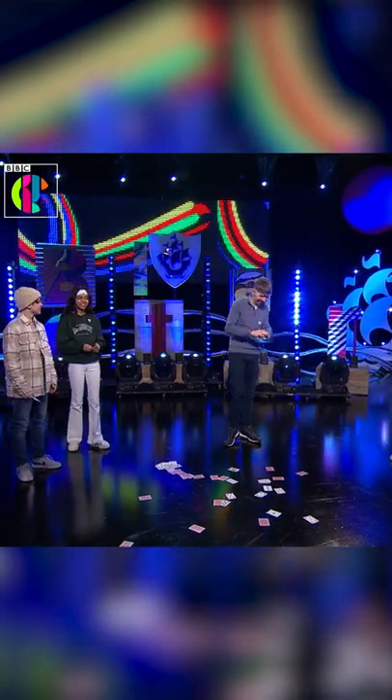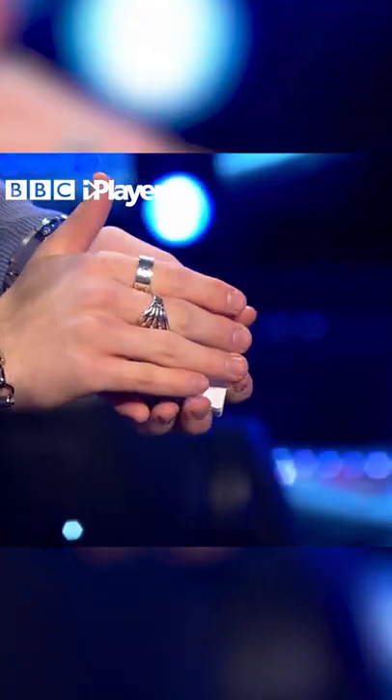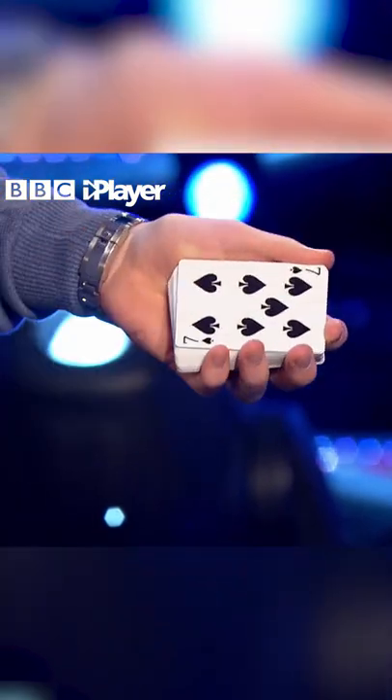Well, since the viewers are watching, I think I can show you guys something. All right, so look, I'm going to teach you how to take a playing card, give it a little bit of a rub, and change it... into another card.